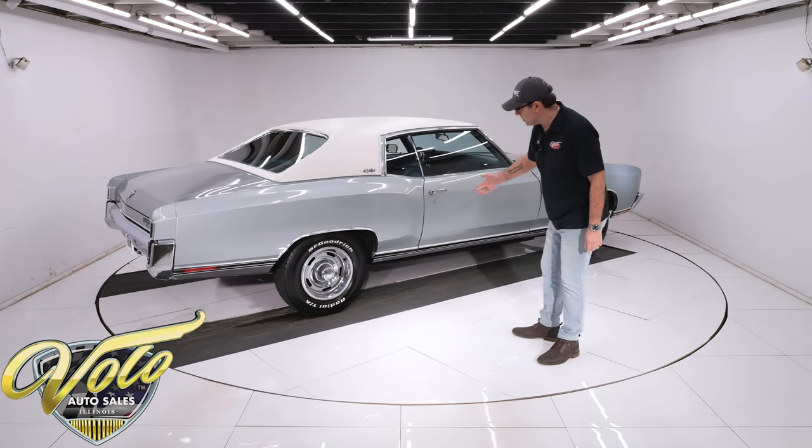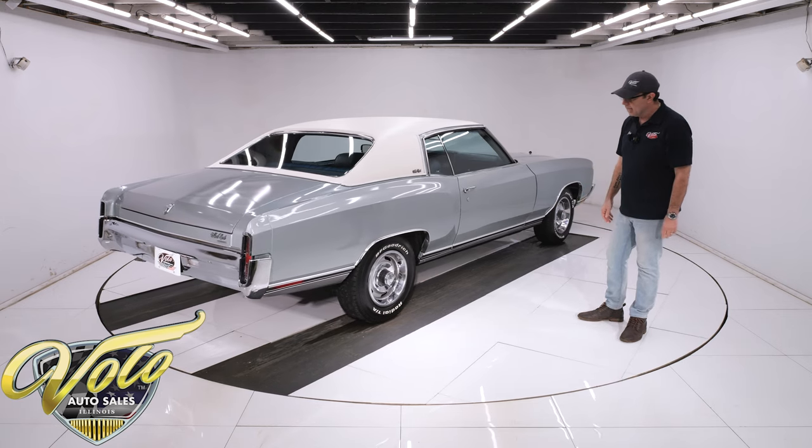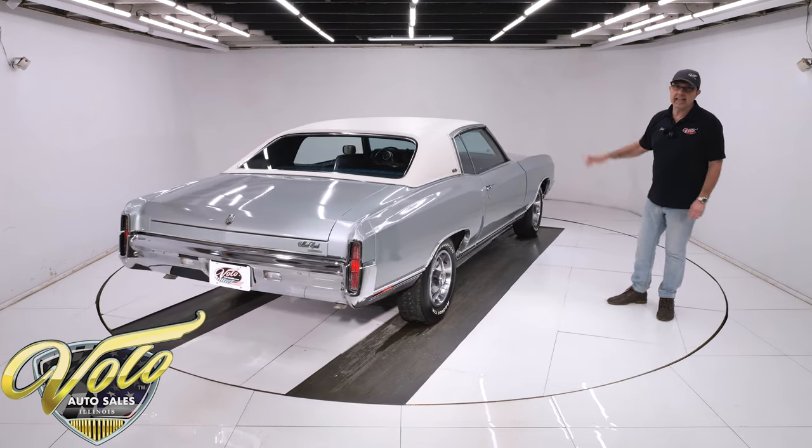They've added 15-inch Rally wheels in fantastic shape, with BF Goodrich tires. That's the outside — can't wait to show you the inside and that motor.